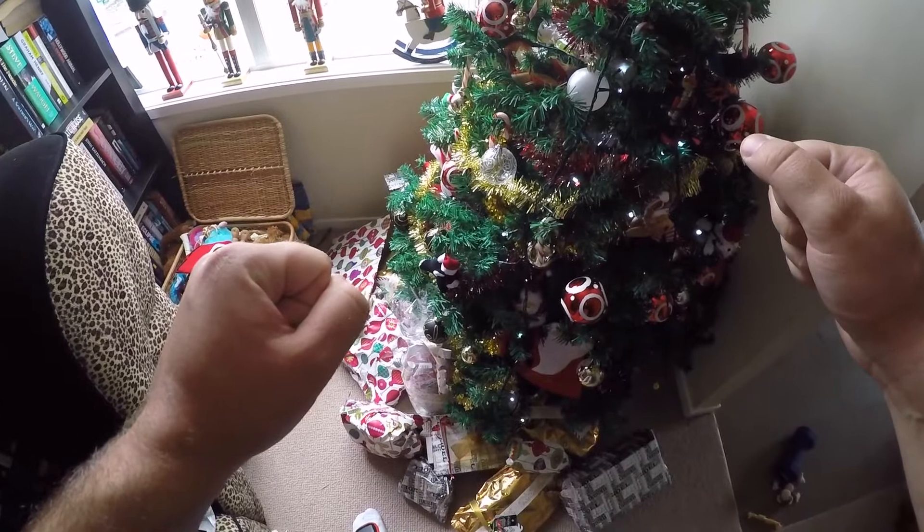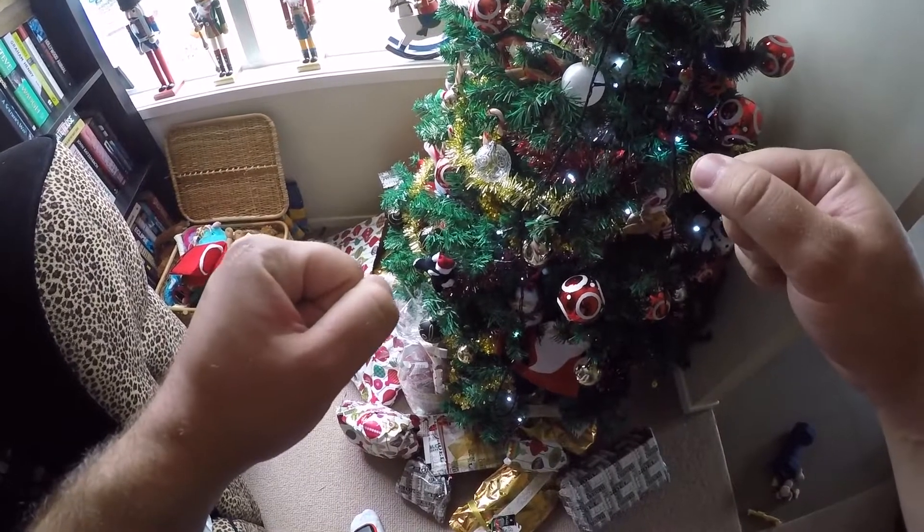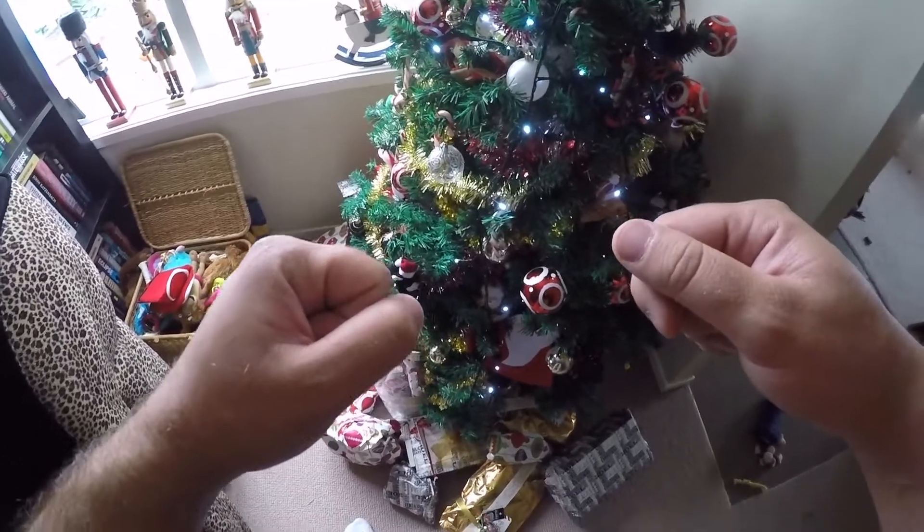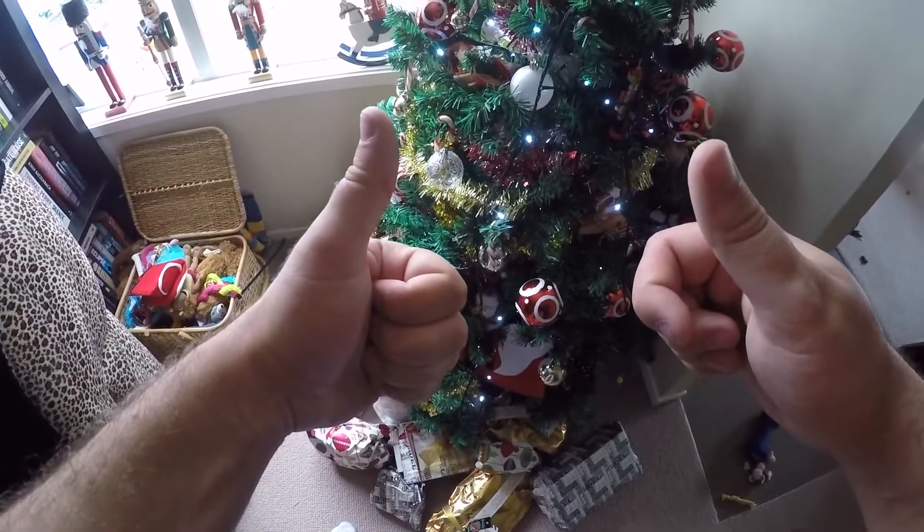And there we go. Happy Christmas to everyone. Hope you have a good time with your family and get some nice presents, and just enjoy relaxing after what I think has been a pretty big year for everyone. Merry Christmas.